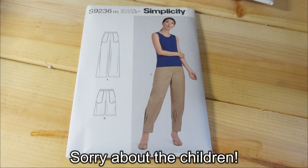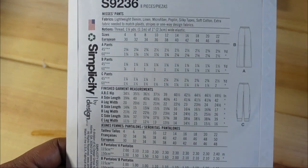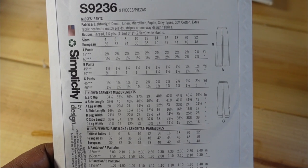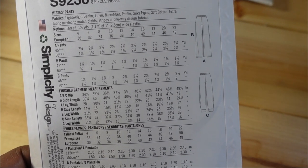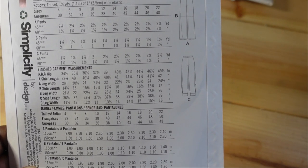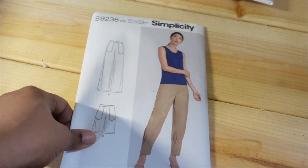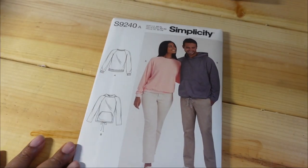I picked up size 14 through 22. The description is misses pants; you can use lightweight denim, linen, microfiber, poplin, silky types, and soft cotton. My hips are not that wide, but to be on the safe side I would just stick with an 18. I really like that — I might even pair that with the next pattern.